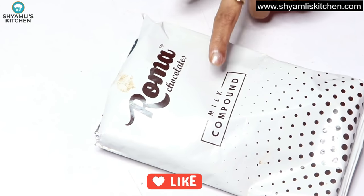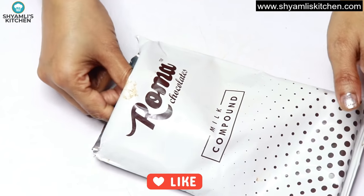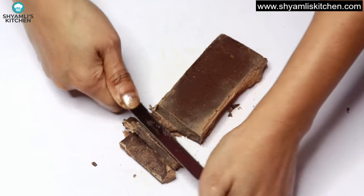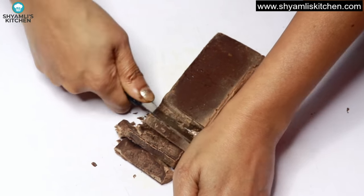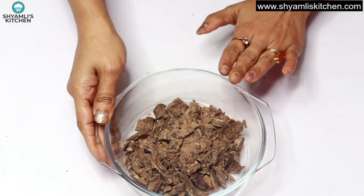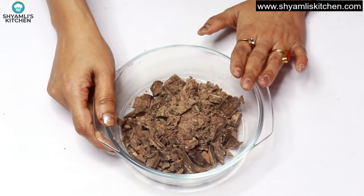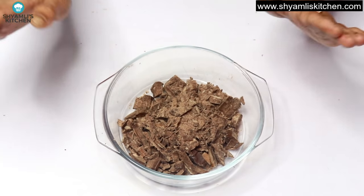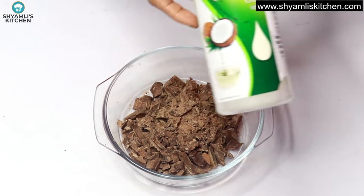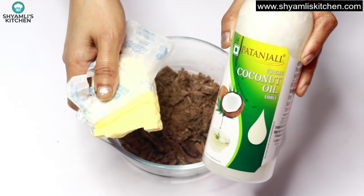Now I have taken a milk compound chocolate here. You can also use small chocolate bars or Dairy Milk. I will use 100 grams. We will break the chocolate into small pieces so that it melts easily, and place them in a bowl. You can melt it using a double boiler or in the microwave. I will melt it in the microwave.